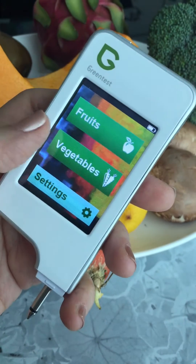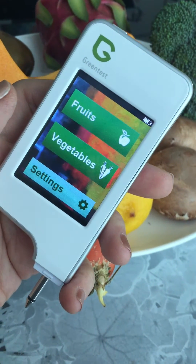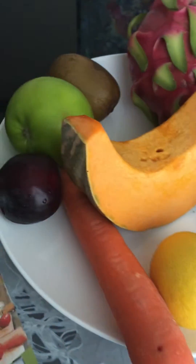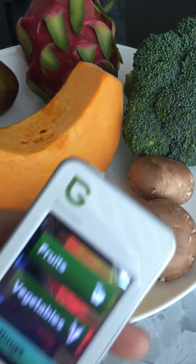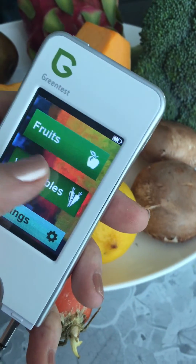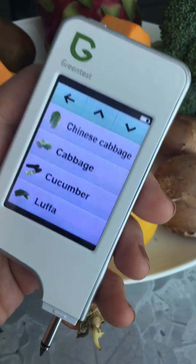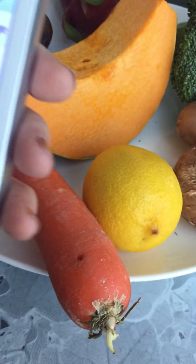How this works is they have a predetermined list of fruit and vegetables. I've got a variety of fruit and vegetables in front of me and I'm curious to test. When you hit the vegetables section, there's a list of items to choose from.